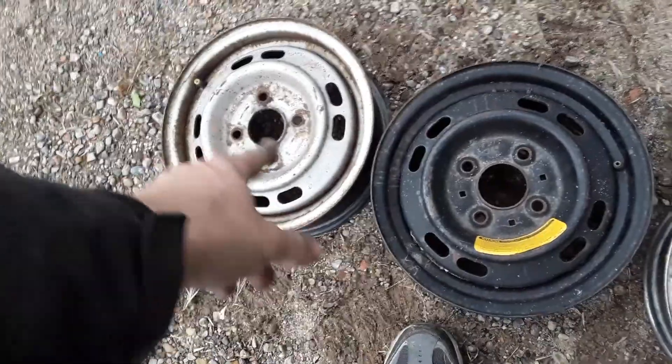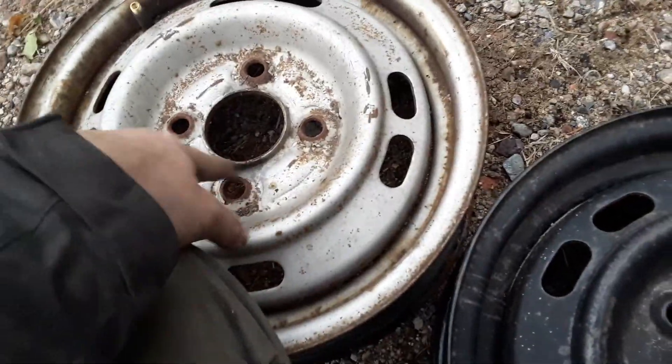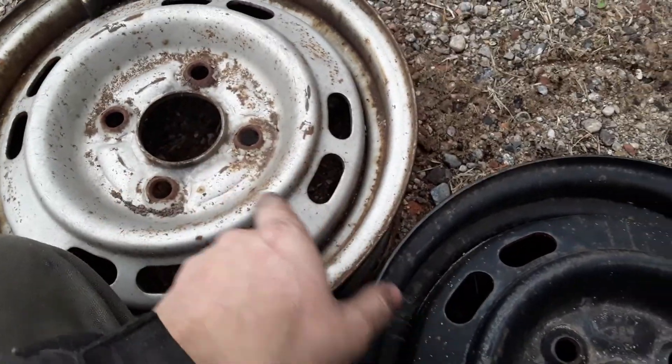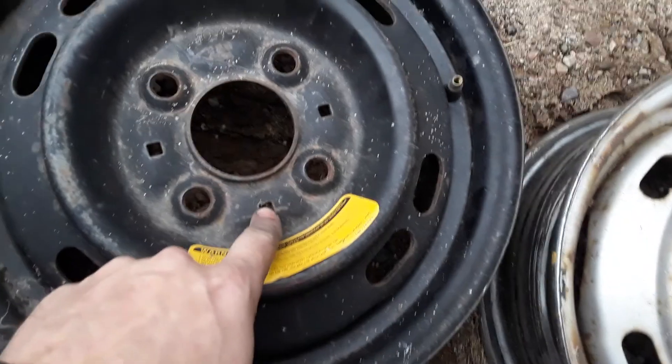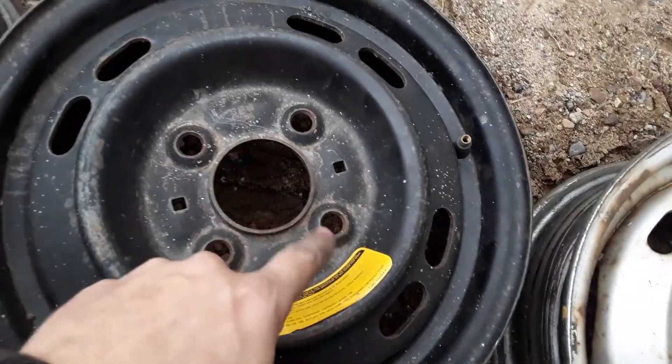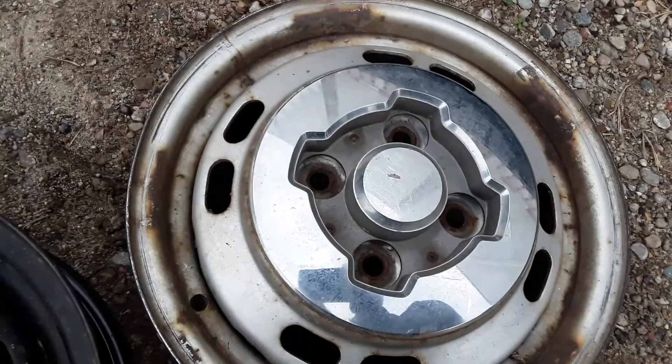So if you wanted to, you could convert your old style steelies to take these new wheel centers — it's really easy. All you have to do is drill or punch out three holes. What I would do is drill three small holes and then tap them to match whatever screws you want to use instead of the plastic things. What happens is the plastic things crack, they wear out, and then they pop off. Once they do that, the cover will want to pop off too. But if you can tap the metal with whatever screw or bolt you want to use, you shouldn't ever have a problem with that.